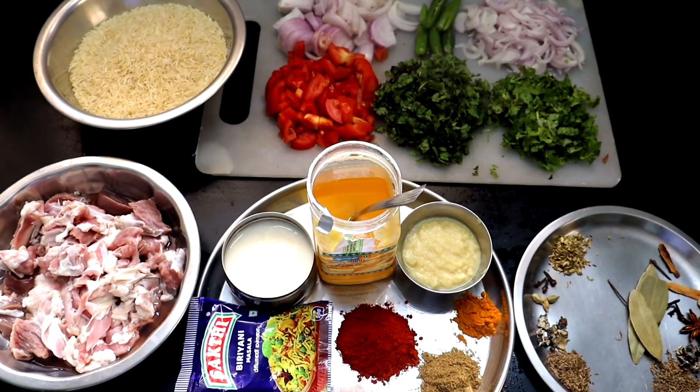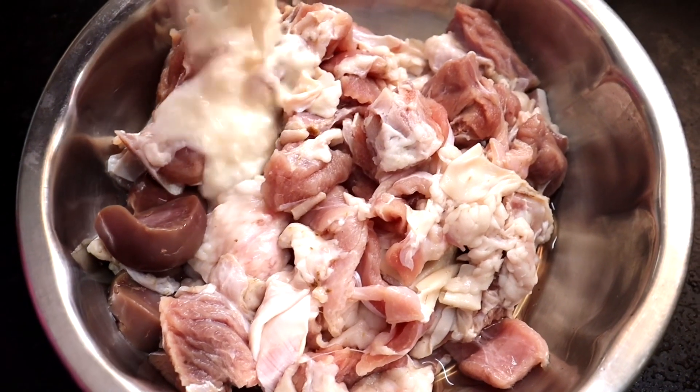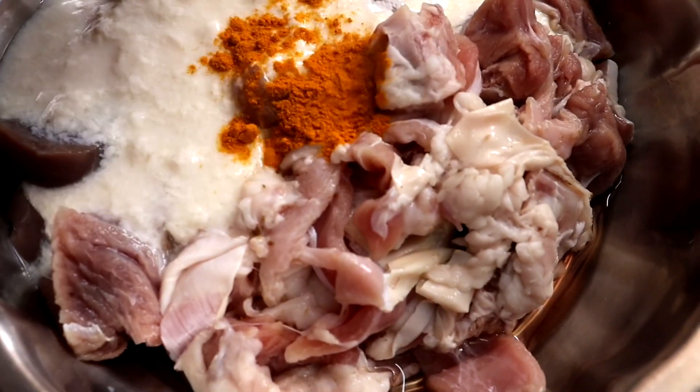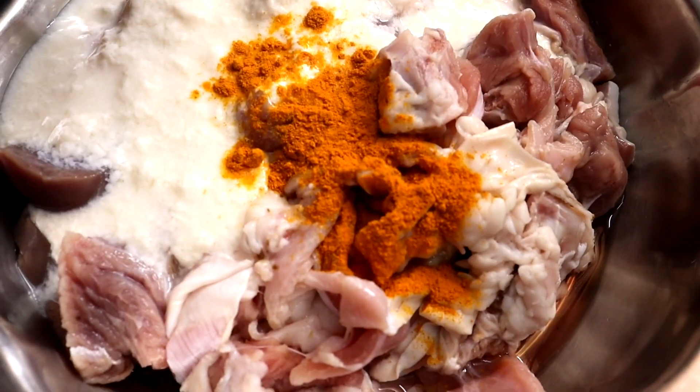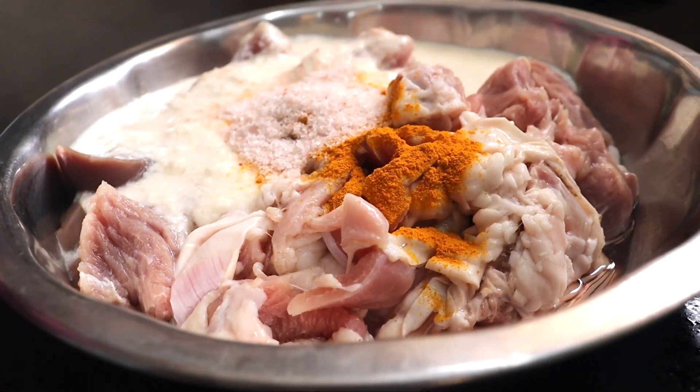Very simple process. We will be using a pressure cooker. First, mutton biryani gravy, then rice half-boiled, and again alternate layers. So let's cook. First we will do mutton marination: 1.5 kg mutton.